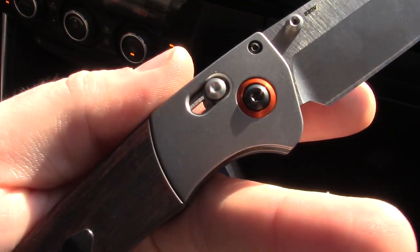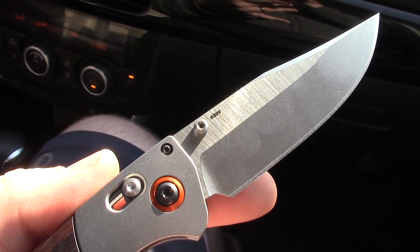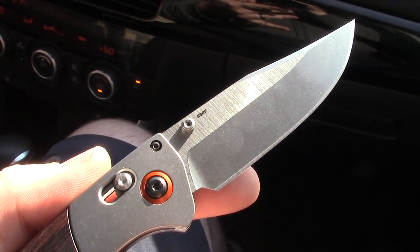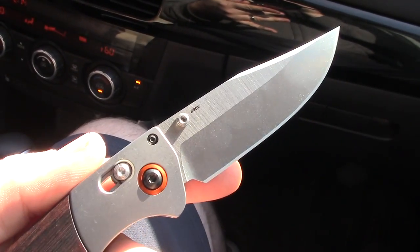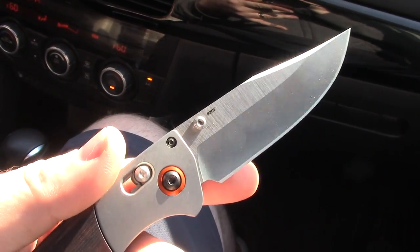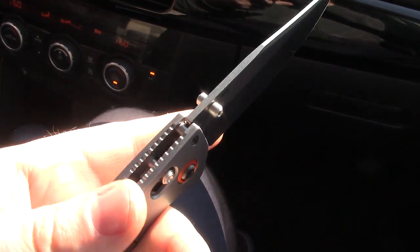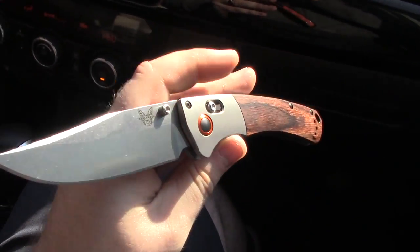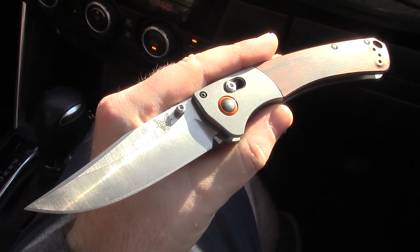Anytime you use orange on an outdoor hunt-series knife it works. I just realized recently — deer cannot really distinguish orange. Isn't that crazy? I've always thought, wow, hunters wear neon orange — that takes away your camouflage. Not really, not really against deer. Deer — is deers plural or is it just deer? I don't know.